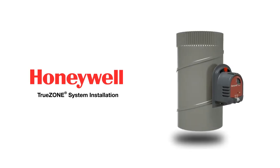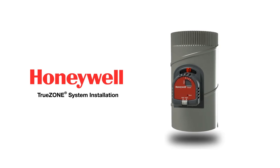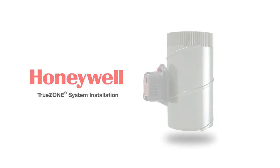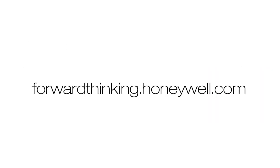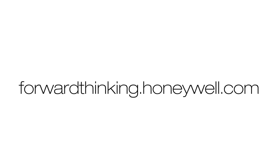The Honeywell TrueZone damper is a direct replacement for today's legacy dampers, and installation has been designed with the technician in mind. This overview video will take you through the four installation steps: hardware, wiring, configuration, and checkout. Complete installation guides are available at forwardthinking.honeywell.com.